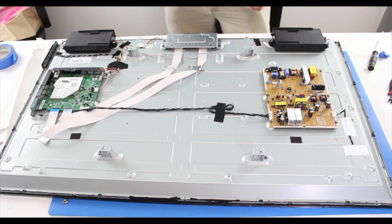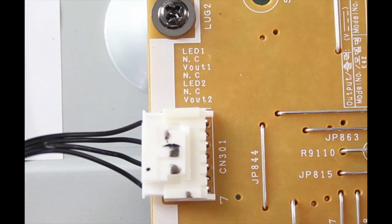We will be checking the voltages at a connection point in the corner of the power supply slash LED board. This connection point goes from the board directly into the panel. When checking these voltages, be sure the TV is plugged in and turned on. We are going to be checking the voltages at VOUT1 and VOUT2.